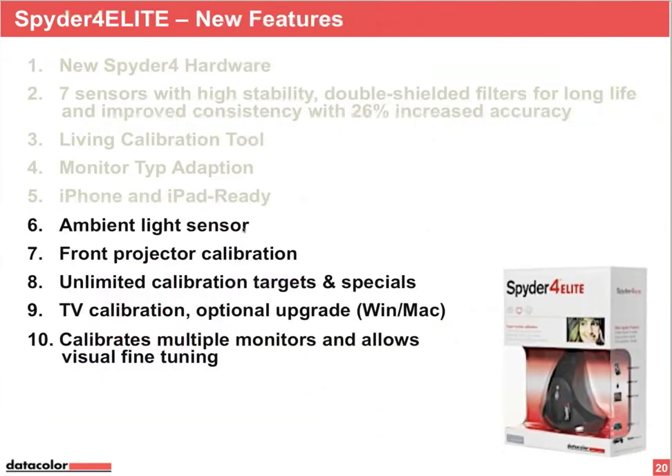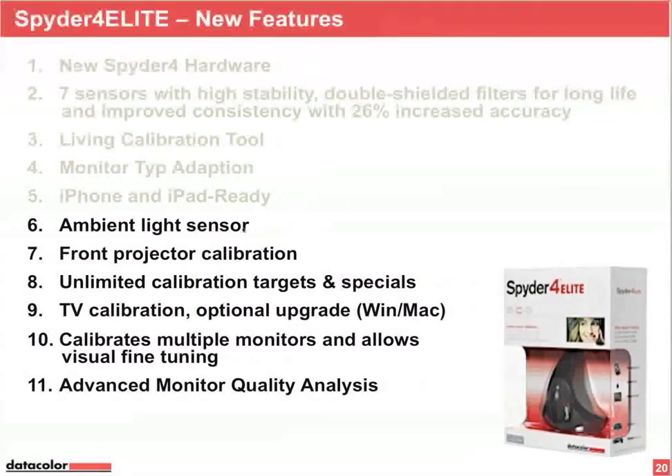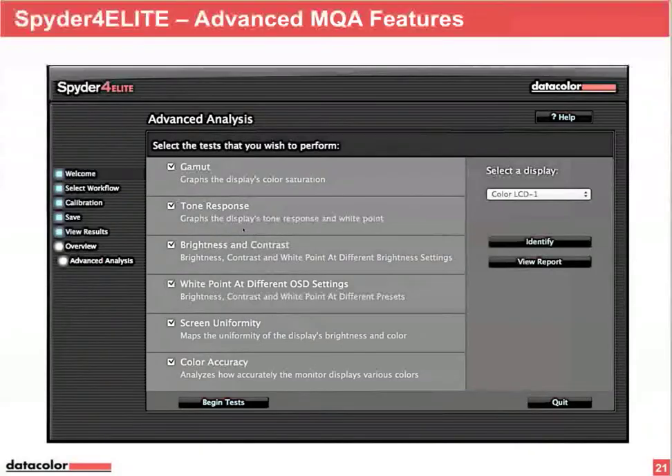Spider 4 Elite also has an advanced monitor quality analysis — an 11th feature. In addition to the gamut, tone response, brightness, contrast, and white point at different OSD settings seen in Spider 4 Pro, Spider 4 Elite adds screen uniformity and color accuracy. Screen uniformity was in Spider 3 Elite too, but we improved it significantly.